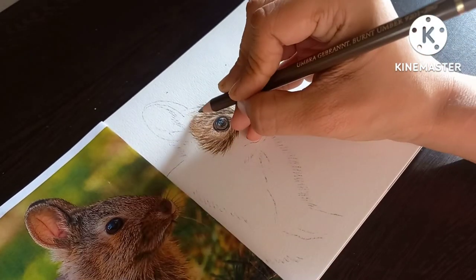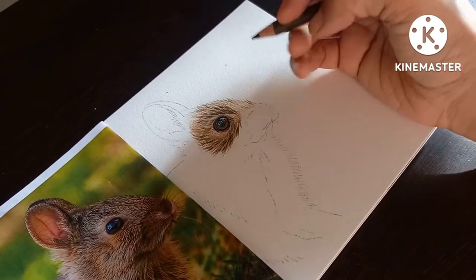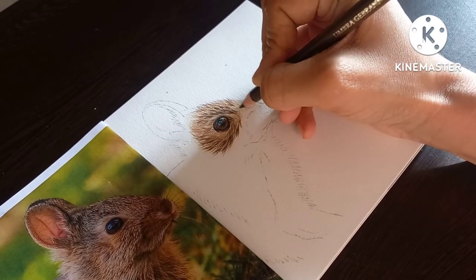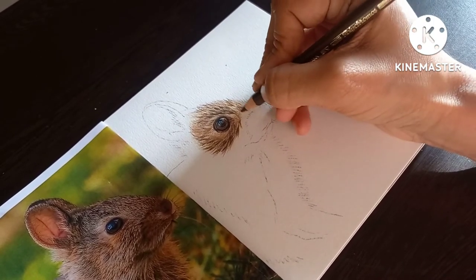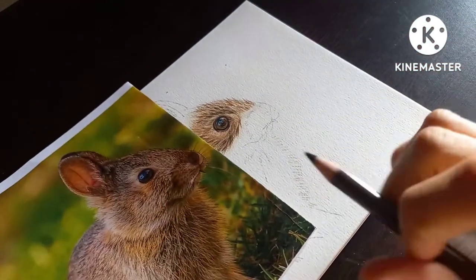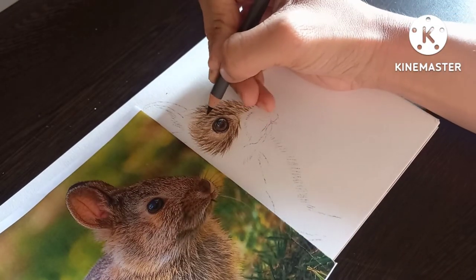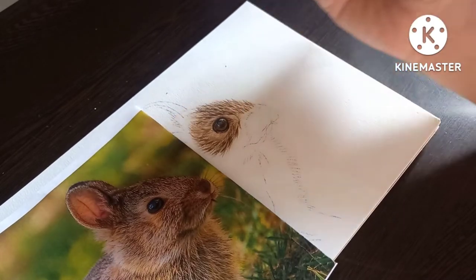Here I am using burnt umber to darken the fur a bit. The direction of the fur is not always the same — we need to give a criss-cross pattern to get a natural look. Once you have highlighted the fur using burnt umber as seen in the picture, twist the pencil once in a while to keep a sharp tip.